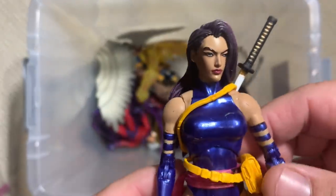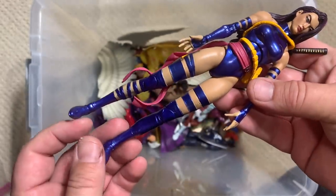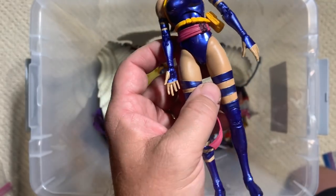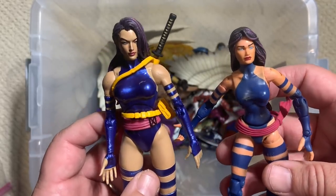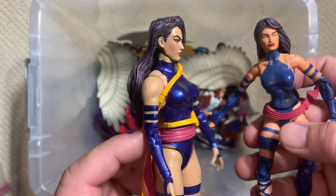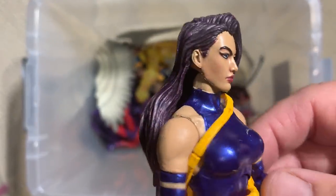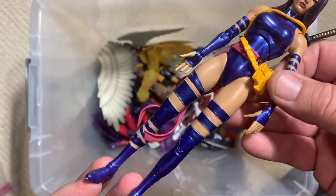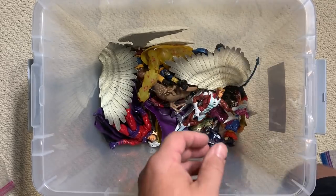This is a newer Psylocke, but this is a Marvel Select Psylocke — so you can tell she's bigger, more of the seven-inch scale whereas the first Psylocke we looked at was much more six-inch scale. It's a newer figure, so a little bit of a newer sculpt and design, with a little bit of different hair. Still nice highlights and whatnot. Some of these are hard, particularly for female figures, to work into a Marvel Legends display.